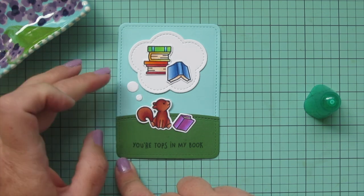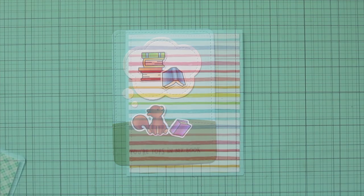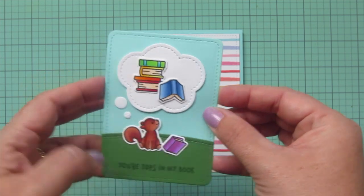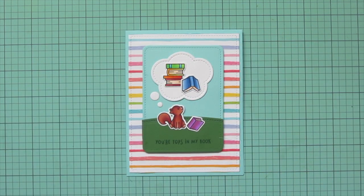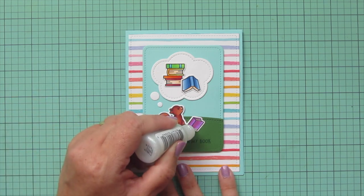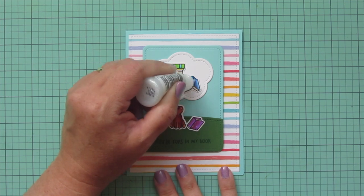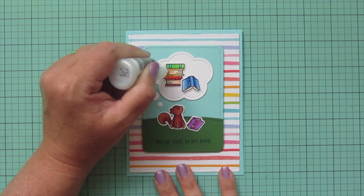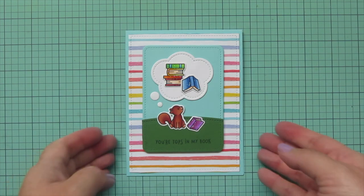I'll readjust my squirrel just a tiny bit so he's right where I want him, then add some foam tape to the back of the focal panel for a little dimension, centering and popping it down onto the card. I debated about adding Stickles but in the end I couldn't resist, so I added a little bit to each of the book covers and spines — because I think books are such a magical way to escape when you need to and travel to other lands. I went ahead and added some sparkle to those.